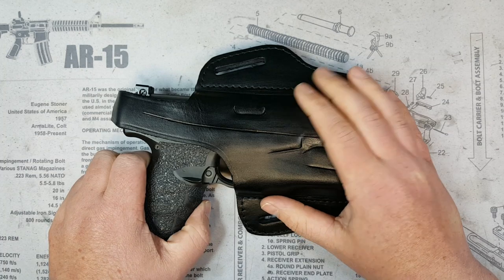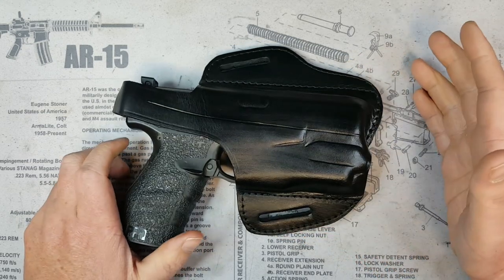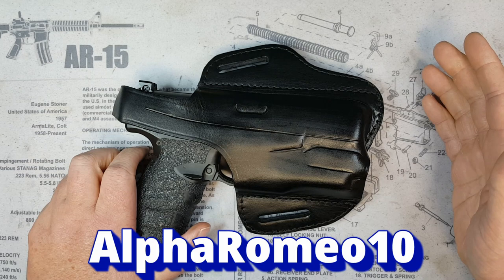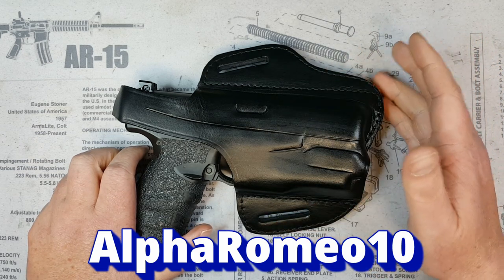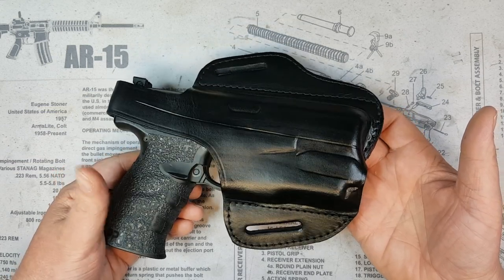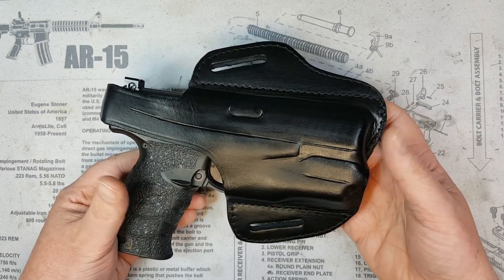Overall I've thoroughly enjoyed this holster over the couple of months I've had it. Al at Craft Holsters gave me a discount code to pass on to you guys — use code Alpha Romeo 10 at checkout, good for 30 days, and it'll get you 10% off anything on their store. I get nothing back from that; it's strictly for you guys. I'm going to go upstairs and show you how it draws and conceals as I go over some more details about Craft Holsters.